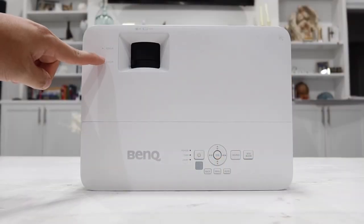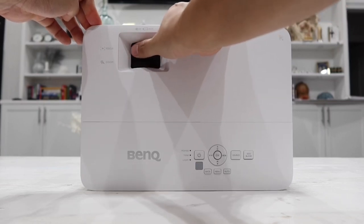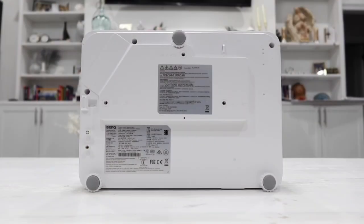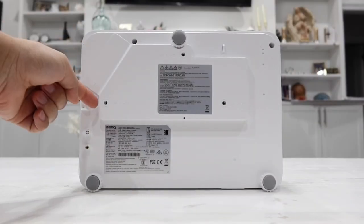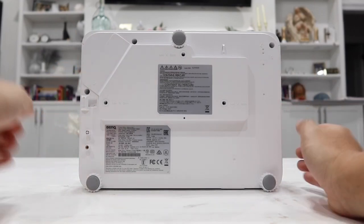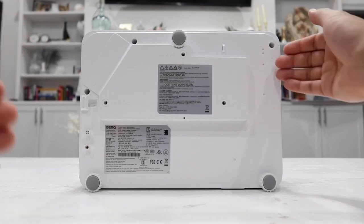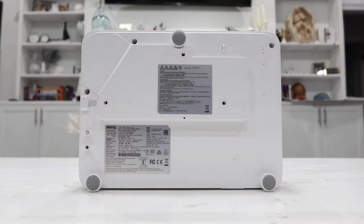On top of the projector, we also have the zoom and focus control. Simply move it left or right to get the perfect picture display. On the bottom, this projector has three 8mm screw holes to allow ceiling mounting, and three adjustment screws you can loosen to tilt the projector however you want for a perfect display.